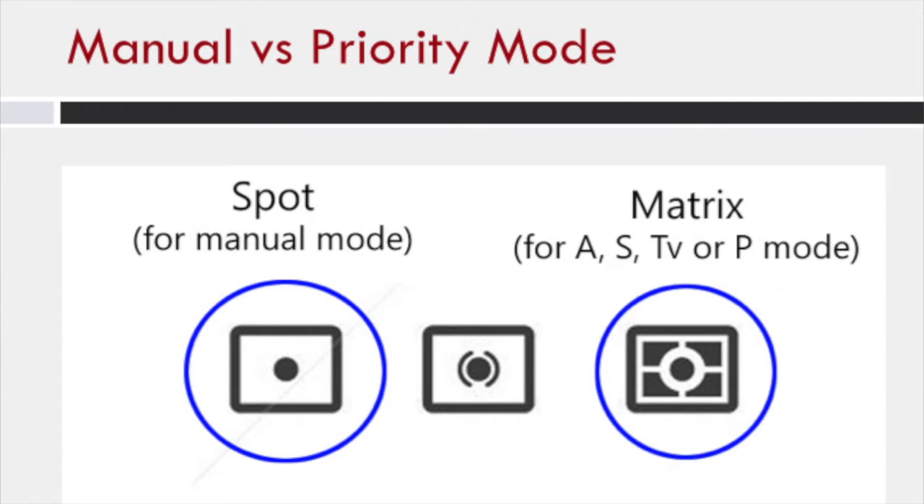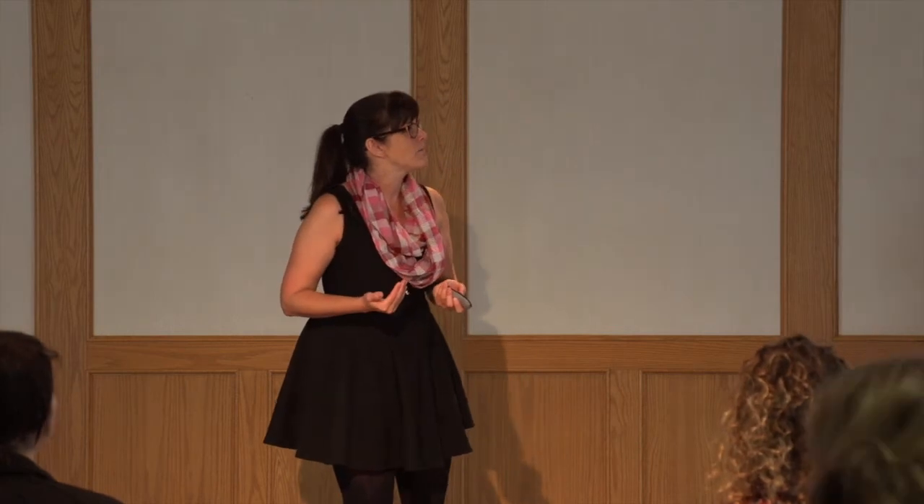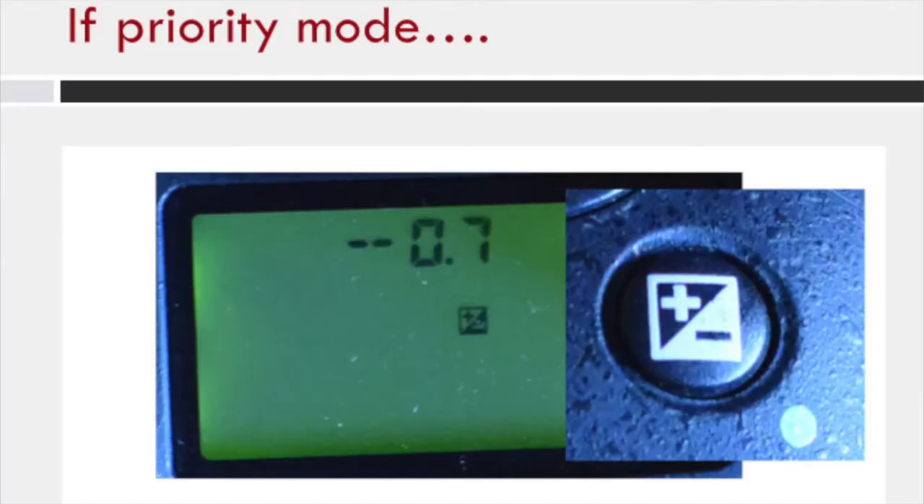The middle metering mode is called center-weighted metering and I don't ever really bother with that. I find most people who shoot in aperture or shutter priority mode — any of the priority modes — if you leave it in matrix metering, you'll probably have a little bit better results. Matrix metering means it's going to meter the whole scene and average it out. If you're trying to over- or underexpose using that dial, I'd only suggest you do this if you're an aperture or shutter priority shooter, not for manual mode.